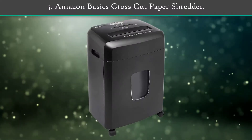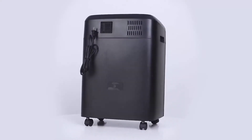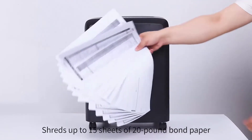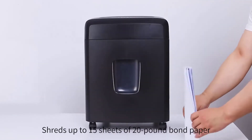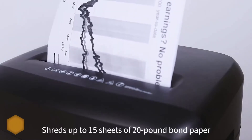Number 5: Amazon Basics Crosscut Paper Shredder. It has got all the features like auto-off, reverse for jam protection, lead indicator lights, etc. The overall build quality is pretty decent, and it's also compact, so you won't find any issues using it either at home or office.